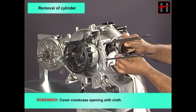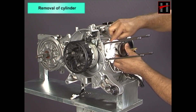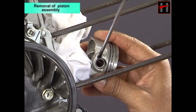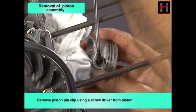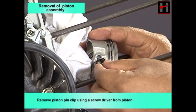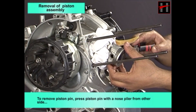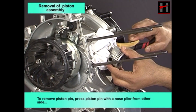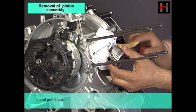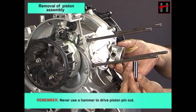Cover the crankcase opening with a cloth. Remove the piston pin clip using a screwdriver from the piston. To remove the piston pin, press it with a nose plier from the other side and pull it out. Remember: never use a hammer to drive the piston pin out.